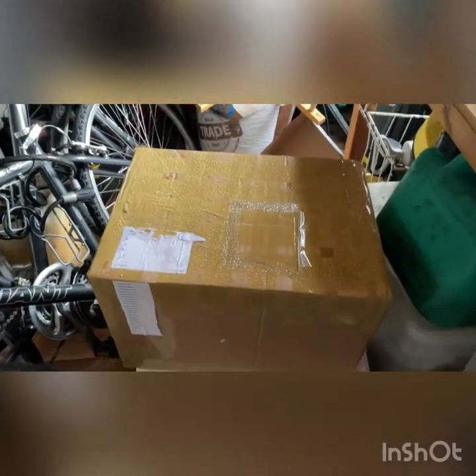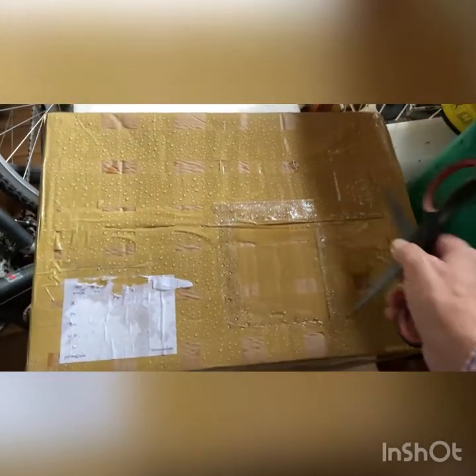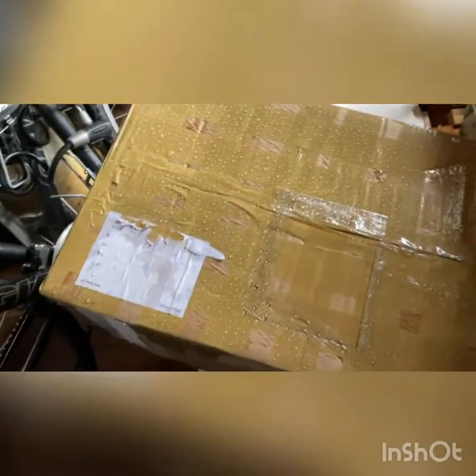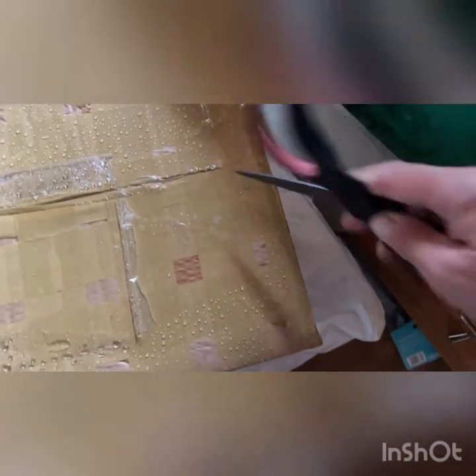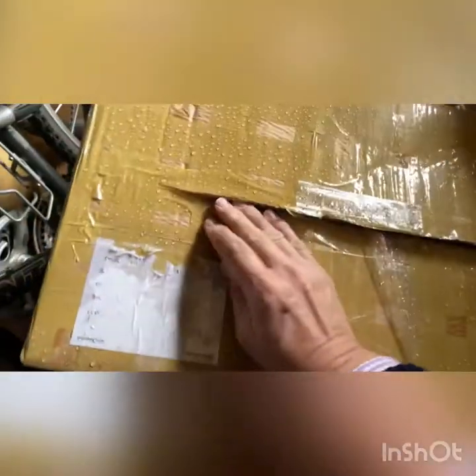This is the box from the nursery with cacti in, so I'm going to try and do this one-handed. You can see it's very, very well sealed in. I had to leave it out overnight and it rained. This is a very difficult one-handed operation. I can't remember exactly how many cacti I ordered - it was in the region of 20, I think.